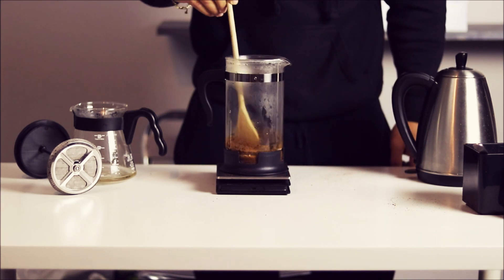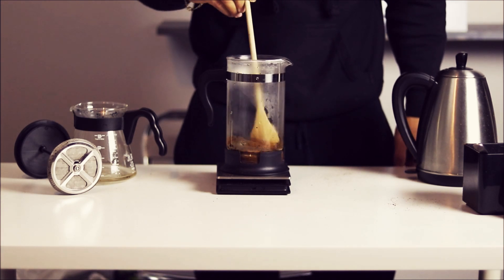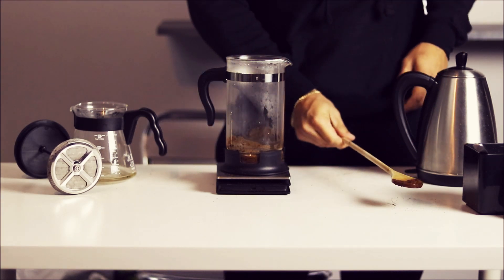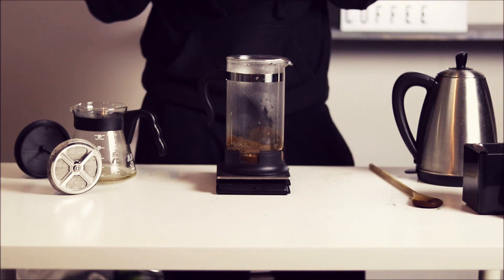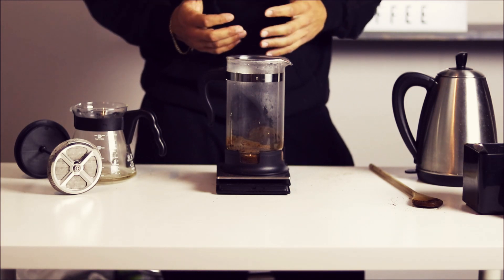This is kind of like a pre-infusion. I'm gonna let the slurry settle and de-gas for about 45 seconds. What this is gonna do is give all that coffee some time to get ready to brew properly — we're soaking everything, making sure everything's wet — so that when we add the actual brewing water, it takes it on correctly.